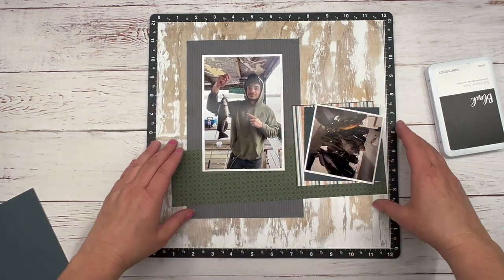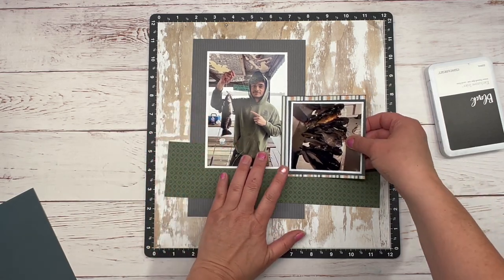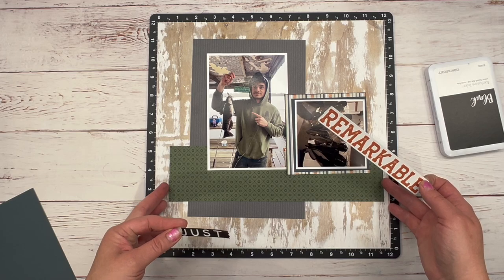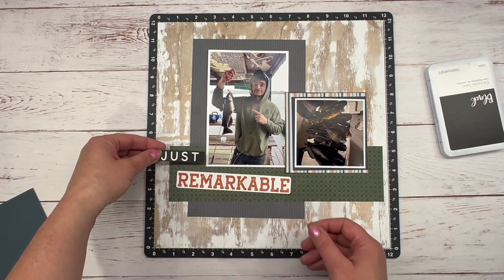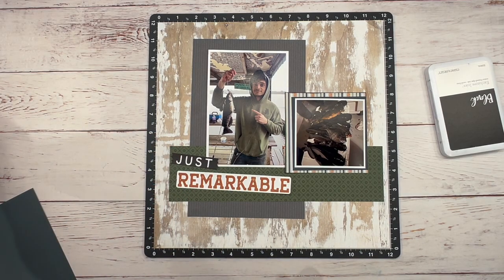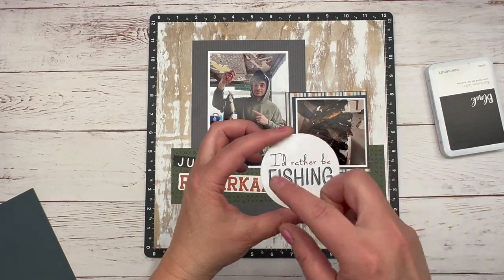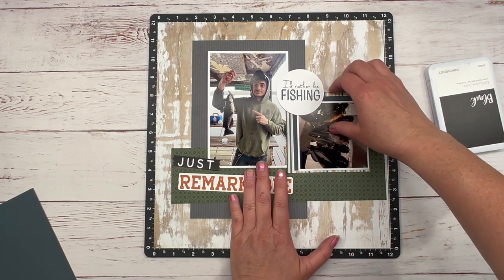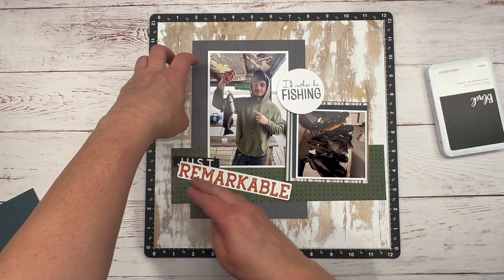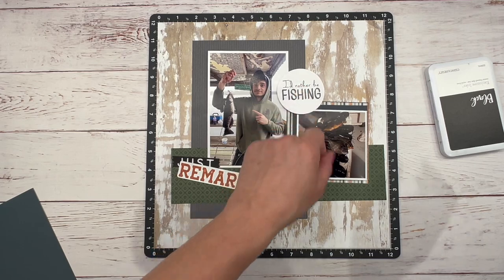I'm thinking I want to bring in the 'just remarkable' sticker from the sticker sheet and bring that in down here. I also cut a circle in white and stamped it in harbor ink — 'I'd rather be fishing.' I'm going to put that somewhere right about here. If I move this down here, it'll be kind of up here, and then I'll create an embellishment cluster. I'll get these pieces distressed and come back to show you where I got this from.